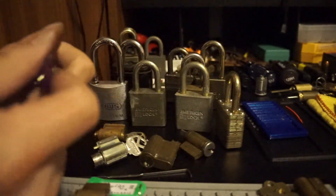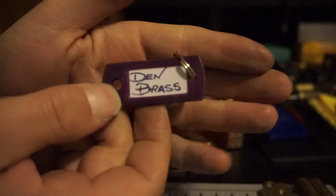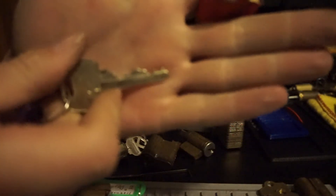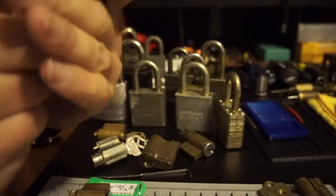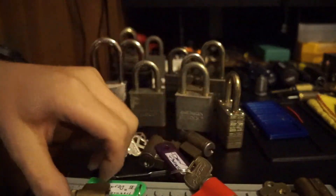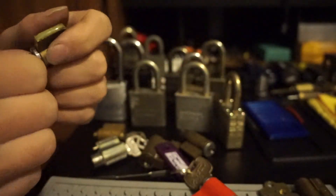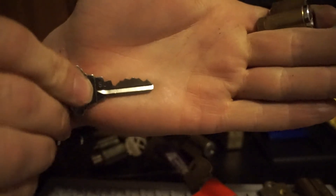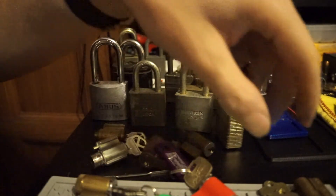I've also got a couple of challenge locks from other people I'm gonna throw in. Here's a Den Brass — he makes some good challenge locks, really fun to pick. And I've also got a Trek Master Deja Vu with pretty good pinning on that. Very challenging. Both Den and Trek Master make amazing locks.